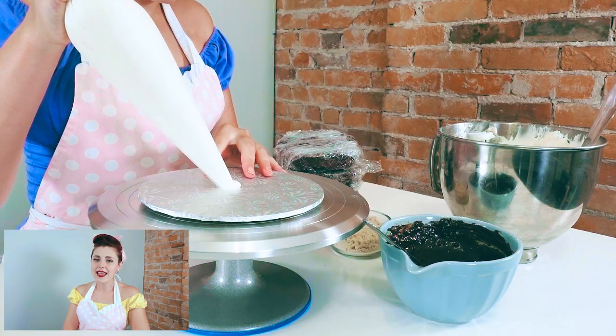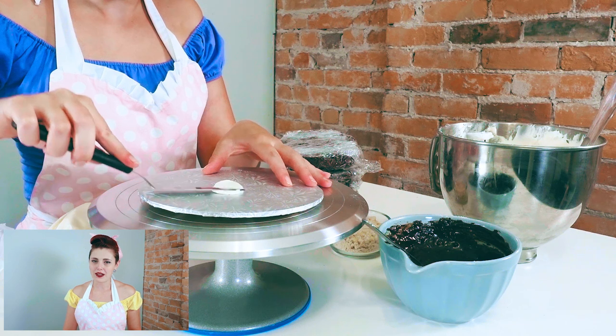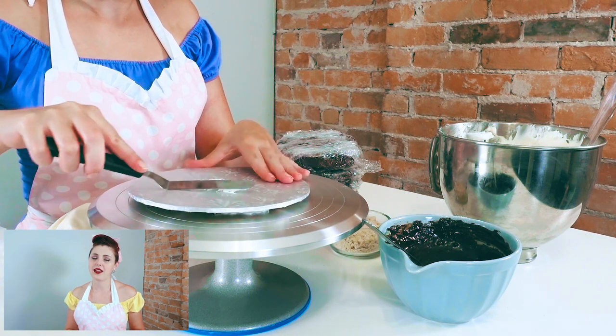Now to ice this cake. It is highly recommended that you have proper tools if you want nice results — a revolving cake stand, an offset spatula, and a cake scraper. You can find all of these on dolltopdesserts.com. We have links to the ones we use that we absolutely rely on and they will help you make this cake look professional. To ice the cake, take your cake board and put a little schmear of frosting on the bottom to make sure your cake doesn't move.